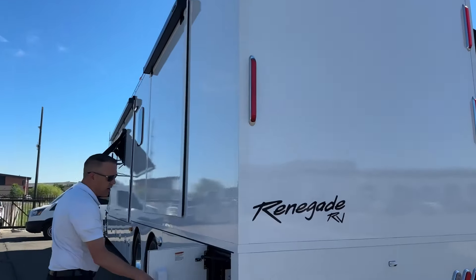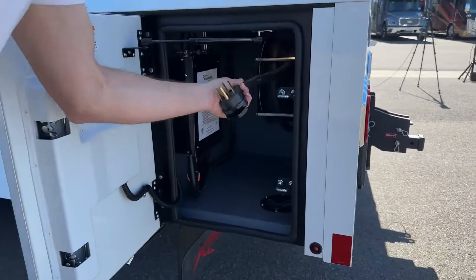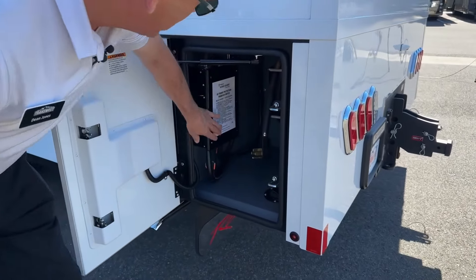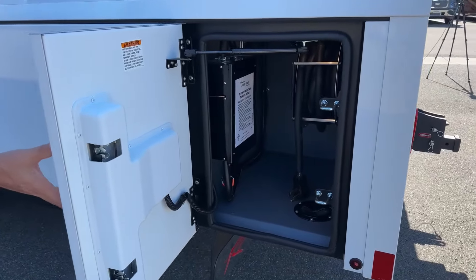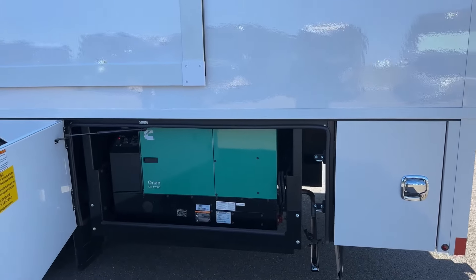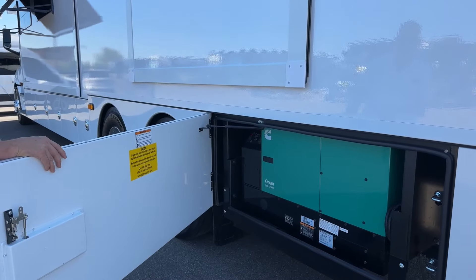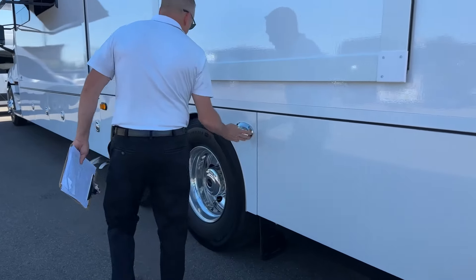Come around this side — we have our shore power center with a little port right here. You pull your 50-amp cord out, and when you want to put it back in you push a button and it winds right back up. We do have our transfer switch nicely on the side. What you probably hear right now is a gigantic 12.5 kW quiet diesel generator from Onan — it'll run this thing just like your house. It's an absolute monster generator, but it is quiet diesel. Another docking light over here.